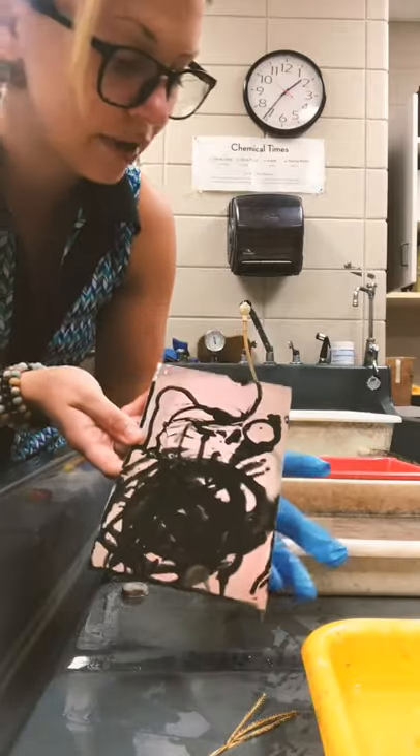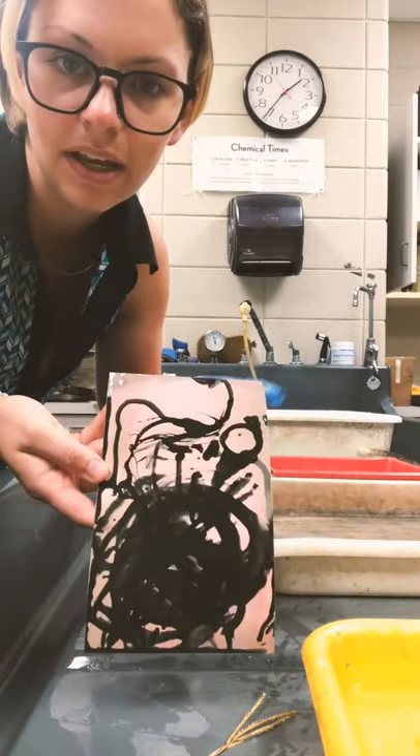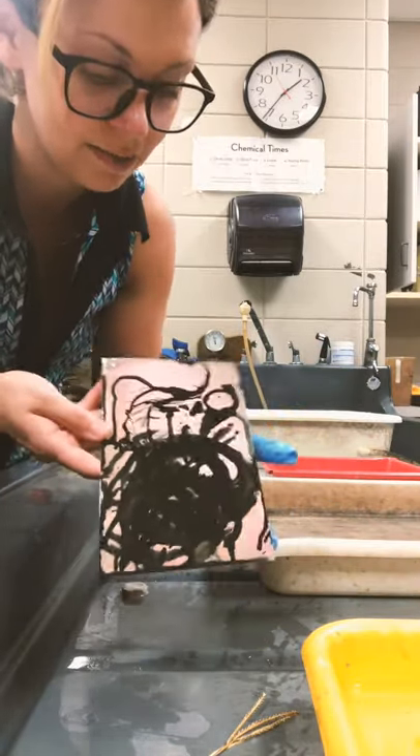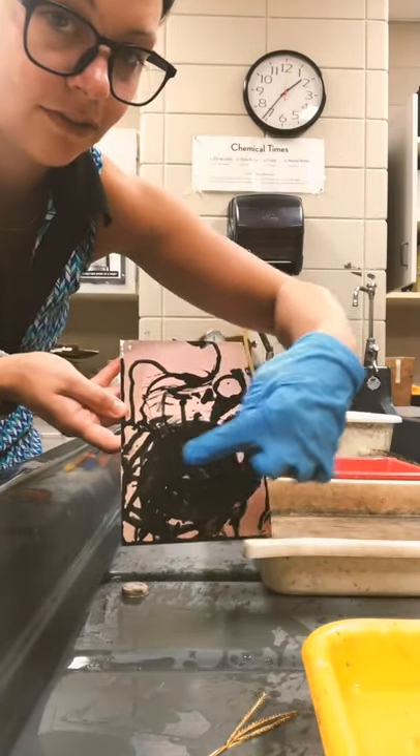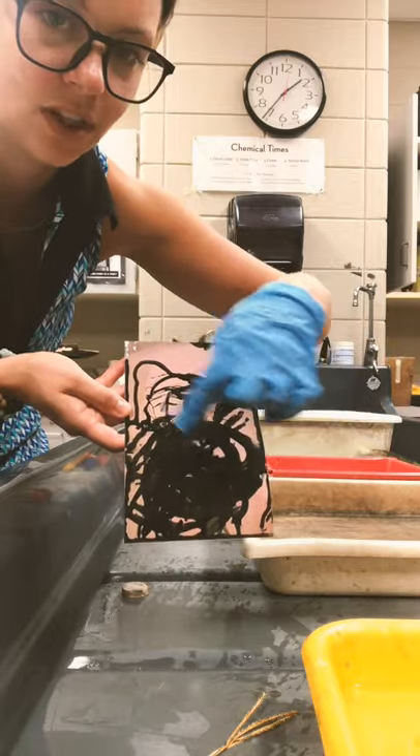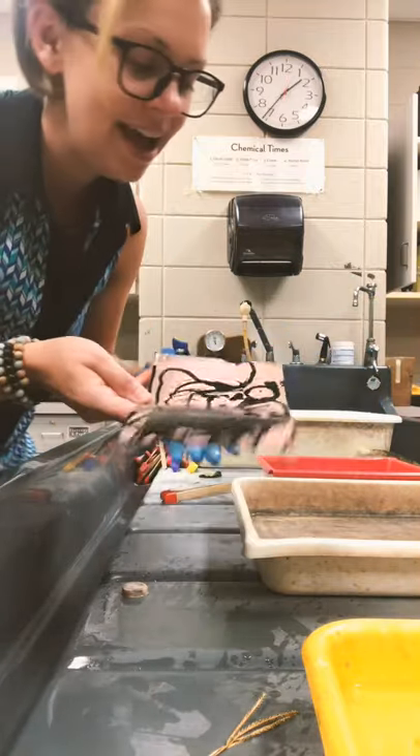And then, looking at your print, making sure the composition looks like something interesting. Visually, to me, this is going to be interesting — there's a lot of movement happening with my marks, but there's definitely a focal point area down here with all of this.